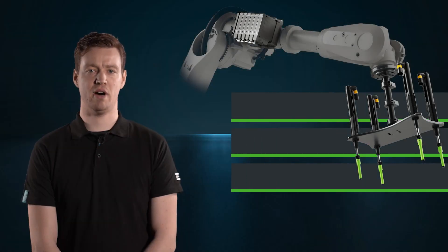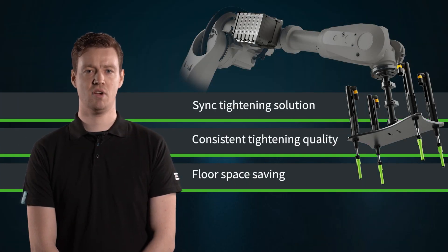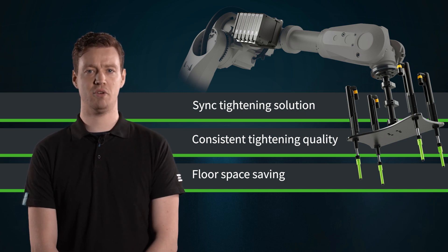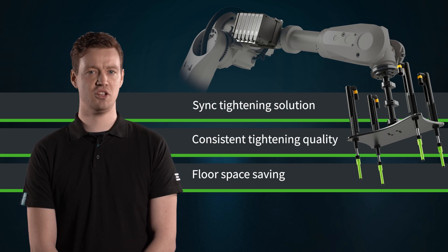Our multi-spindle powerhead with the flex system provides advanced sync strategies to ensure a proper assembly process, leading to efficient thermal transfer.